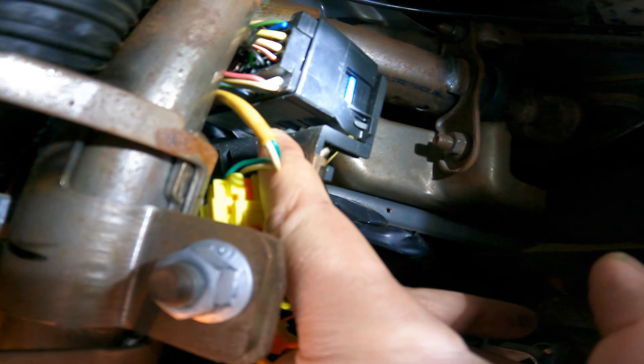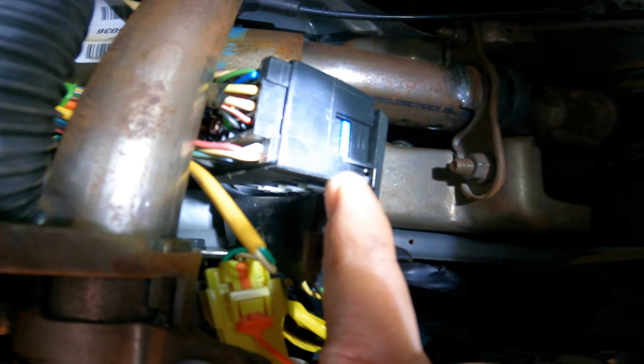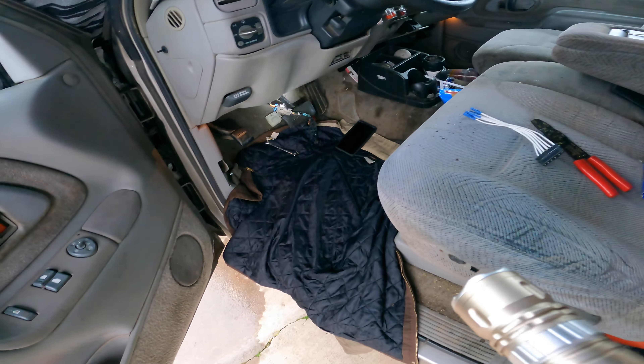So we're going to remove this little seven millimeter bolt — or screw actually — that's holding in this black plastic connector. Then once this connector's out of the way, right above it is another connector for the switch.